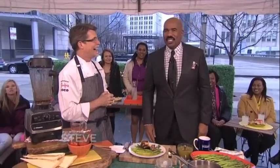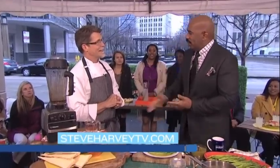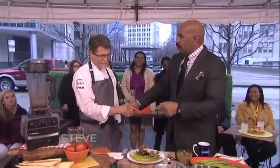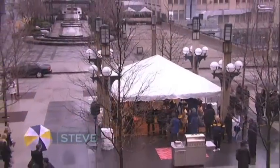Let's show them how great a food town Chicago is! Rick, with the 10th season of the hit series 'Mexico: One Plate at a Time,' if you want any of these recipes head over to steveharveytv.com. Great job, great recipe — thank you so much. We'll be right back, folks!